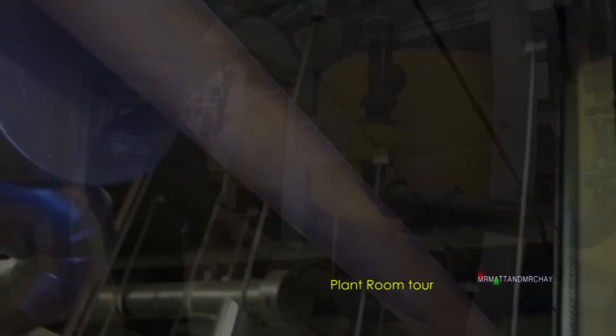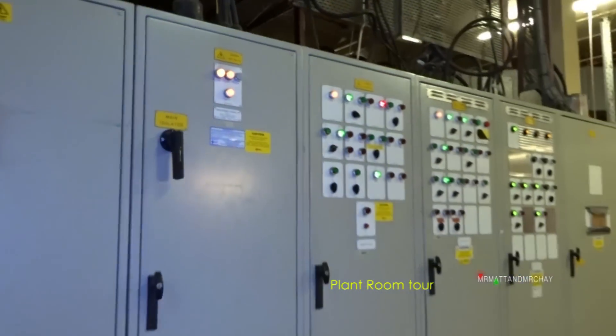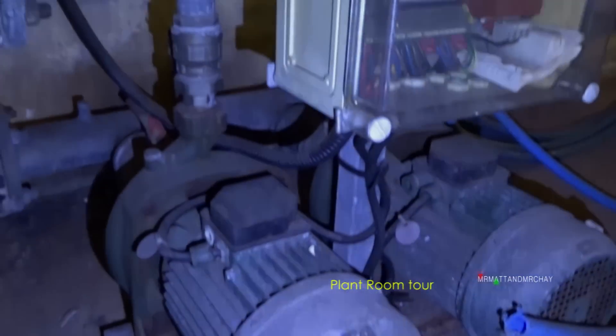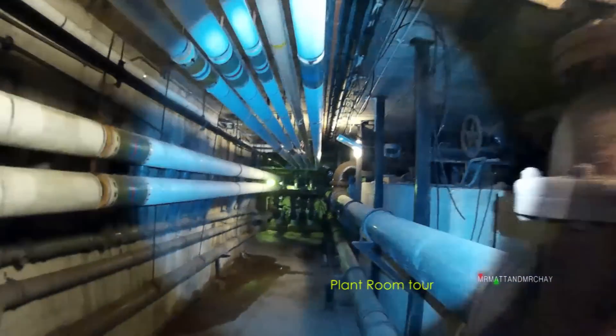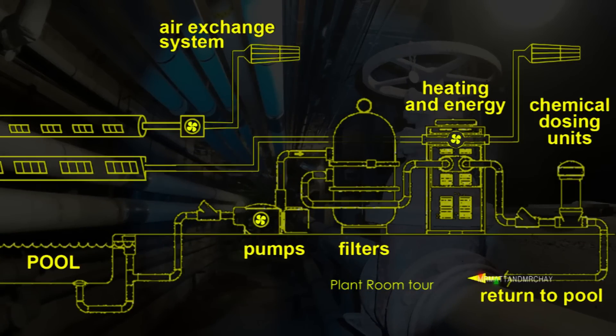Before we have our guided tour of this 1975 swimming pool platform, I thought I'd give a quick introduction. This is the platform of the now demolished Wickham Sports Centre. As we go through, I'll explain each part with some animations I made.